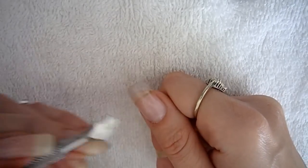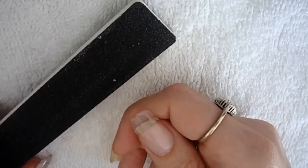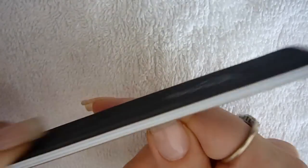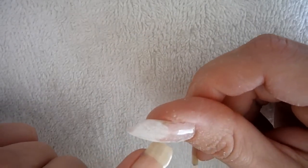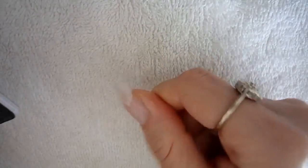You want to make sure you remove that. Then you're going to take your 100/180 grit file and you can take down the length if you want, going around the sidewalls of the nail. I'm going to taper down the free edge because after two to three weeks of nail growth, what was thicker in the stress area will now be growing out, so you want to make sure you taper down the free edge so you don't have a thick free edge. You want to make sure you look at the nail from all angles.